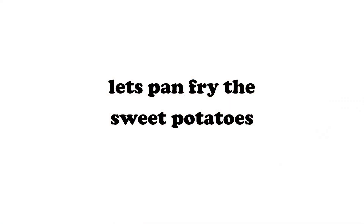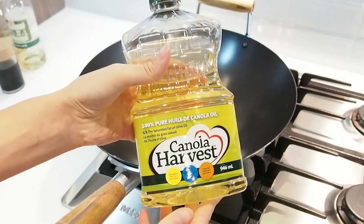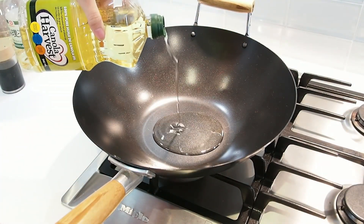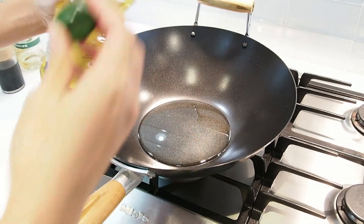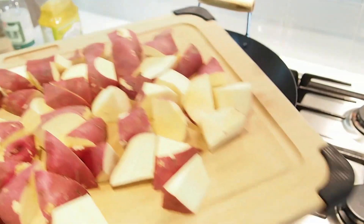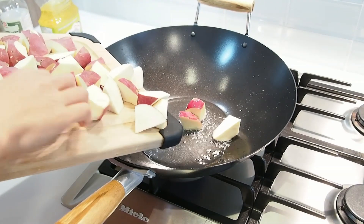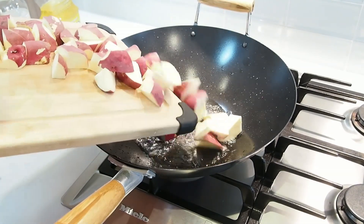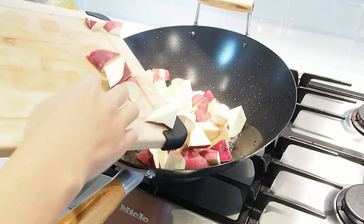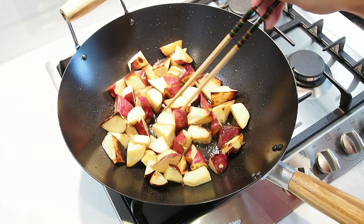Let's pan-fry the potatoes. Start up the fire. Add the potatoes. Don't burn yourself. Fry until golden brown on each side.